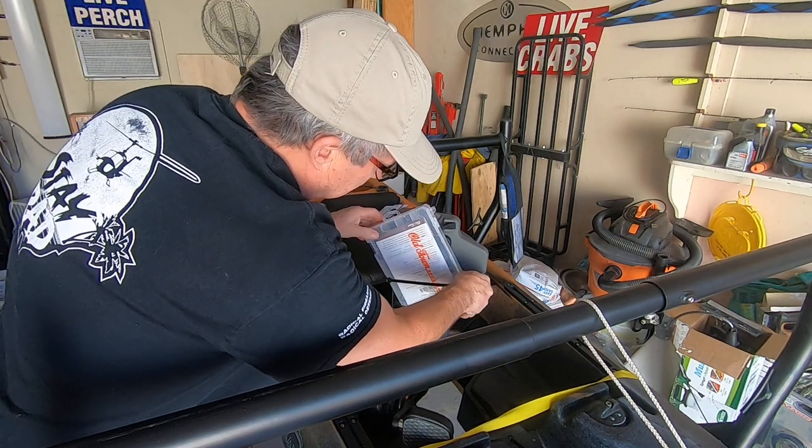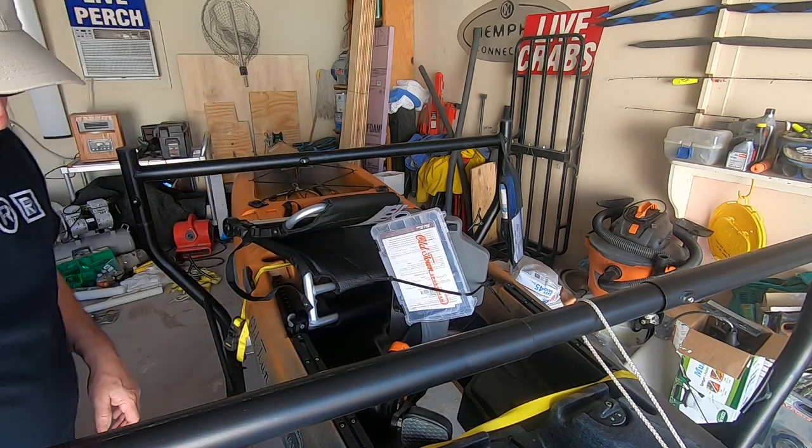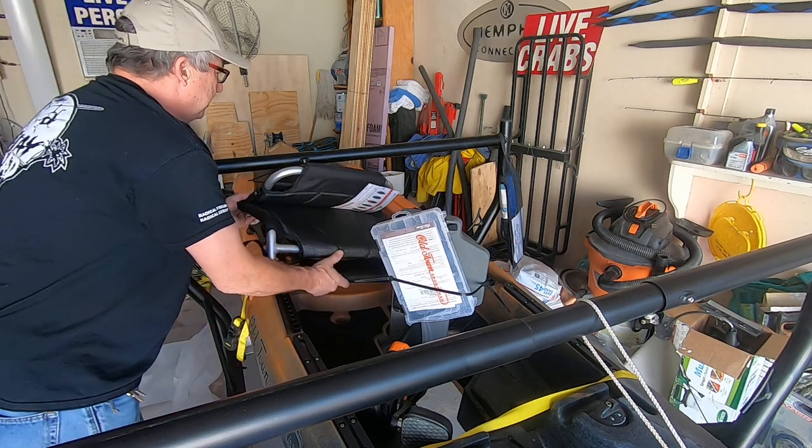The tackle box is busted. I guess I'll call them and see about that. I couldn't find any other damages to it.